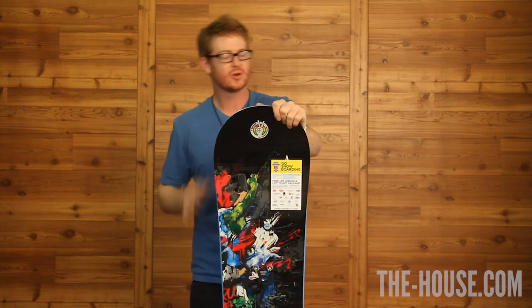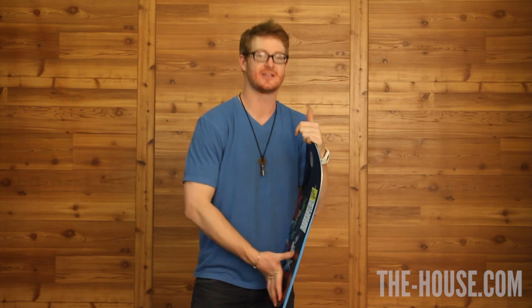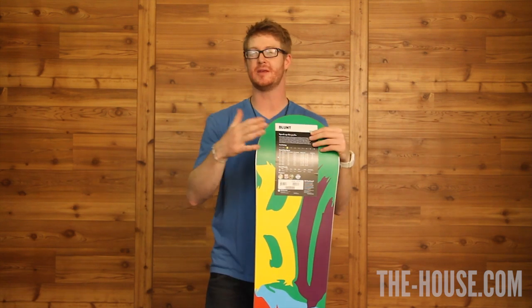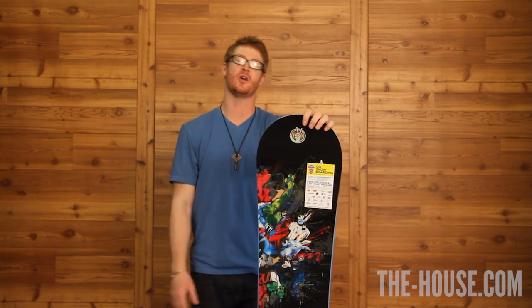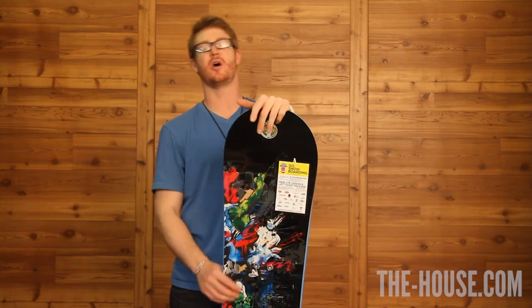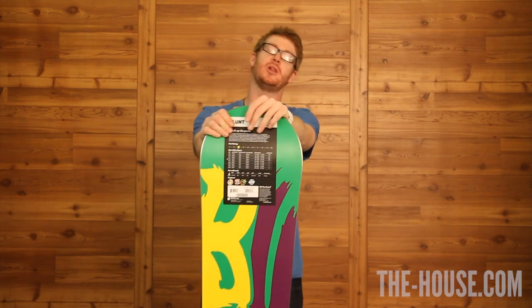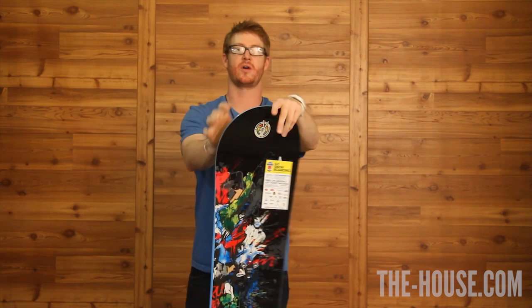It also has cruise control. Cruise control gives the board a natural mellow flex and gradually mellows off the edges on the contact points because the nose and the tail are going to be a little bit more convex. The rad art was done by an artist named Megs — you can go to houseofmegs.com to check out more work. Check out this board at the-house.com. This is the Burton Blunt — more slash for less cash with Burton.